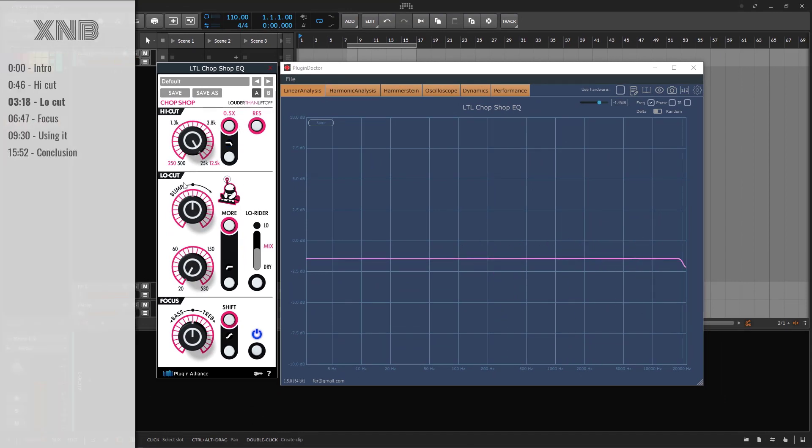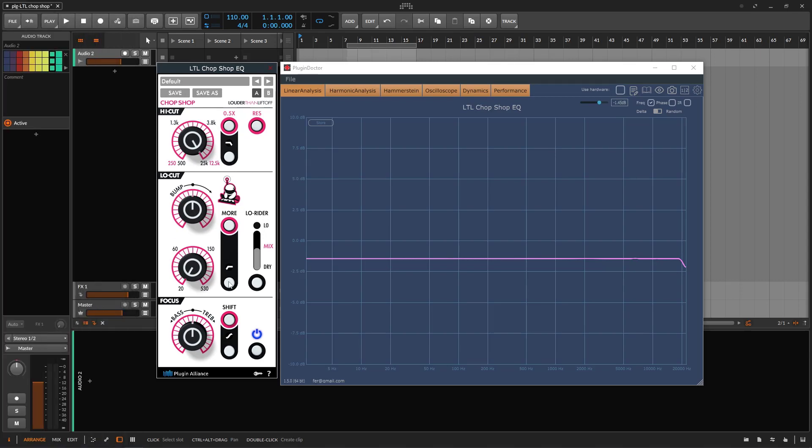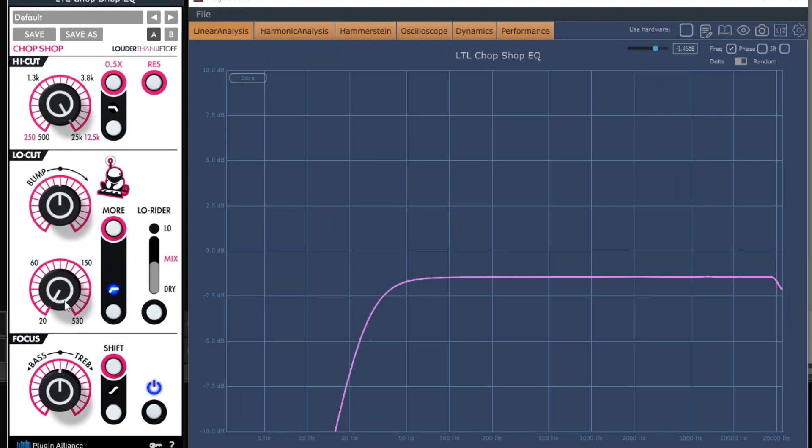Now let's talk about the low cut. By default it's a low cut — it's going to cut frequencies. If I go from 20 to 530, it just does that. Then you get the bump. You can go all the way up or all the way down. All the way down does a little bit less, but if you go up it gives you that tiny bump. The bump is not super aggressive — it's very mild. But you can do more.